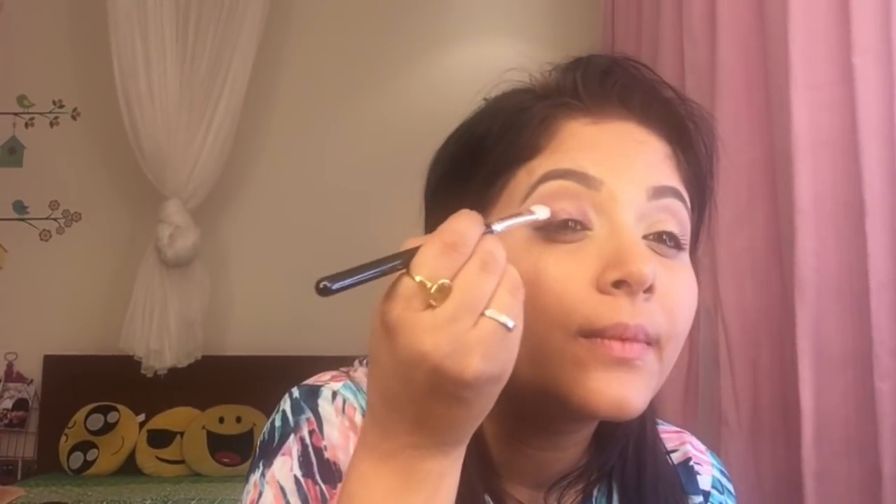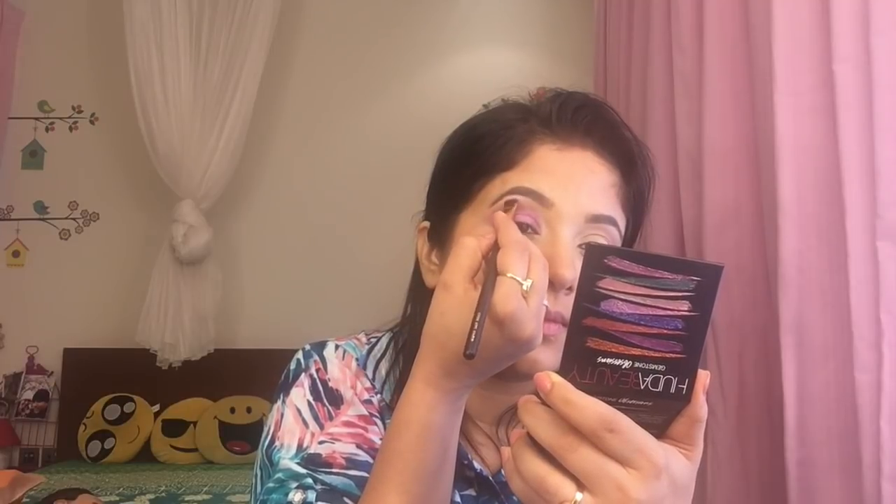Now I'm going to take the Gemstone Obsession Palette and use the purple — let's see how it goes. I'm going to fill in the blanks, using it in the center where I left the space. It's very pigmented and it's really nice. I love the color, it's looking gorgeous — wow!